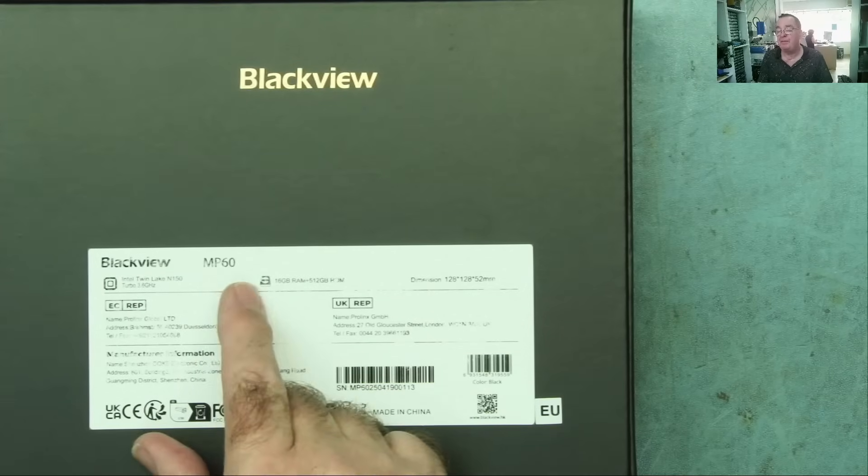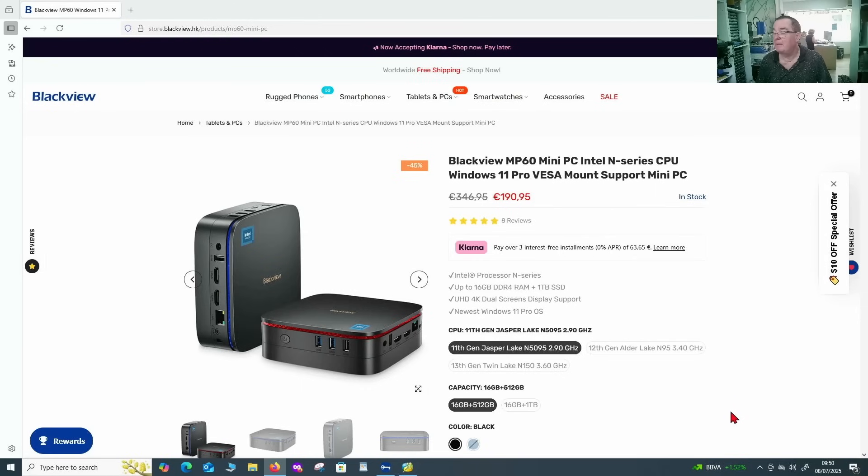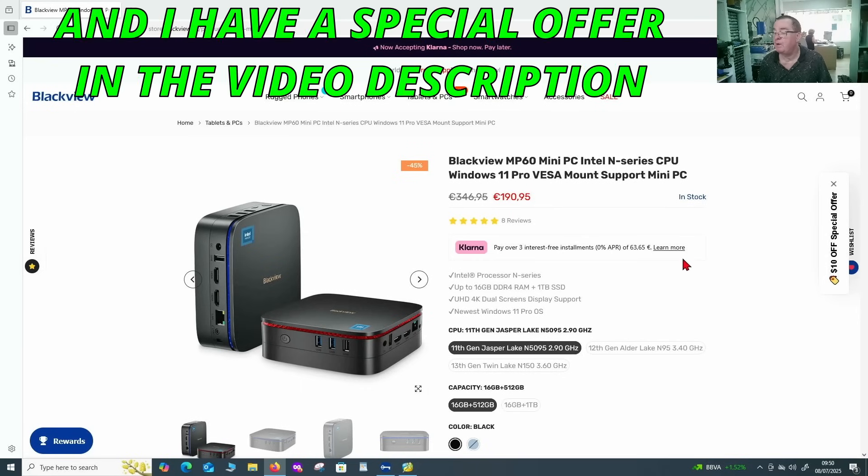Let's have a look on the back — this is the Blackview MP60. We can look online for the specs and see how much it costs. I always like to do this first — let's see what it costs and then whether it's a good investment for the money.